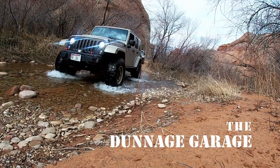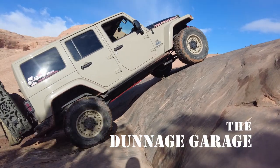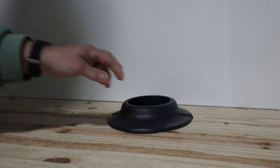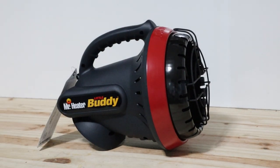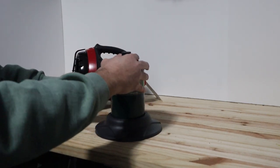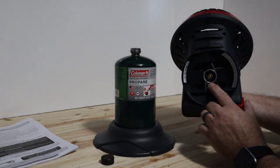So we got the standard one-pound propane bottle. The plastic base that's usually on the bottom has been removed, and it's snug in there nice and tight. Take the cap off — this just screws on.